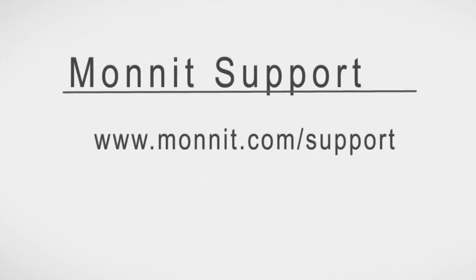To view more video support files, go to www.monit.com/support.